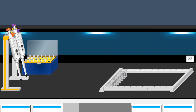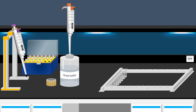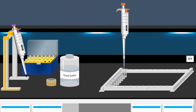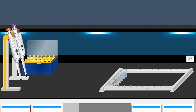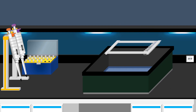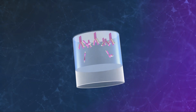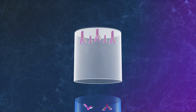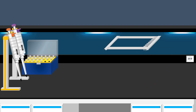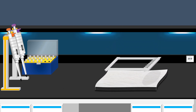Next, the wells undergo a thorough washing with a specially formulated wash buffer. This solution effectively rinses the wells, removing any unbound substances. Using a wash buffer helps eliminate any unbound antibodies. After discarding the wash buffer, an absorbent paper towel is used to remove any remaining liquid.